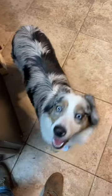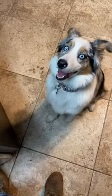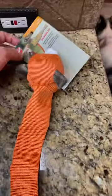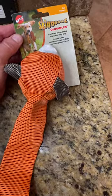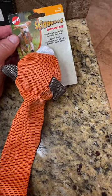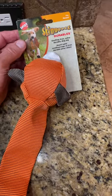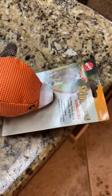So today Lola is going to be reviewing a new toy. We have this — it's from Spot, it's the Skinny's Durable, stuffing-free, extra durable dog toy. It's a fox. It feels like it's made out of the same kind of stuff as a fireman's hose.